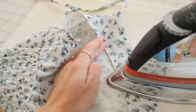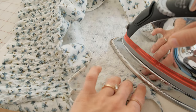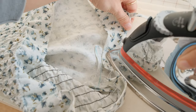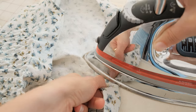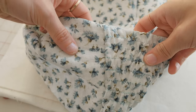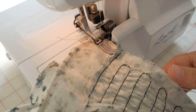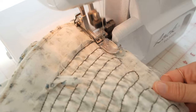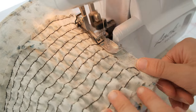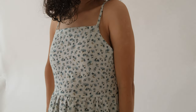Sew around the entire facing and bodice piece, sewing them together at a quarter of an inch. Then when you're finished, turn the facing to the inside of the garment. To keep the facing in place and make sure it doesn't move around, you can sew the facing to the bodice along the side seams. You can also finish with a top stitch if you want to give it an extra clean look.